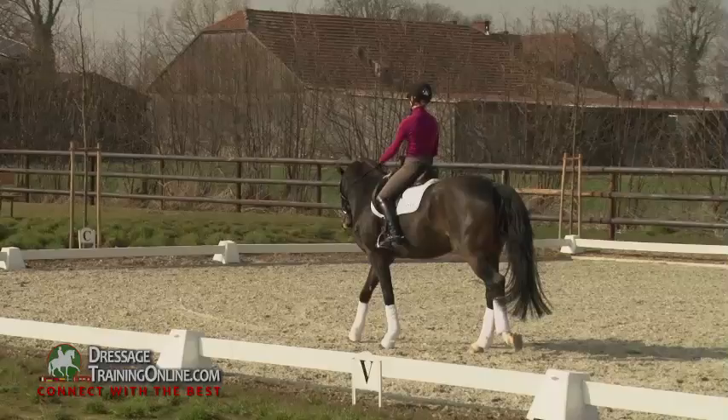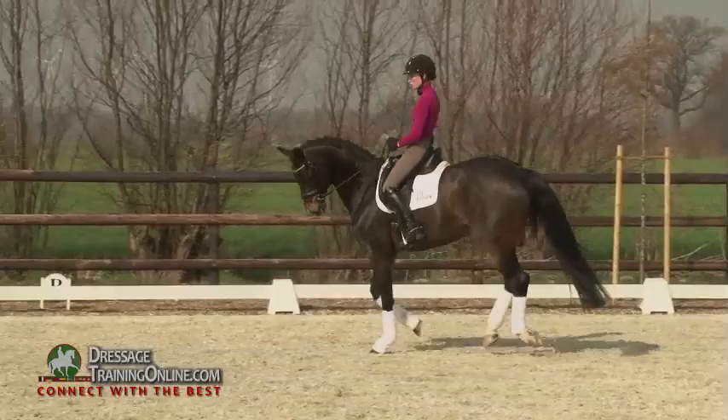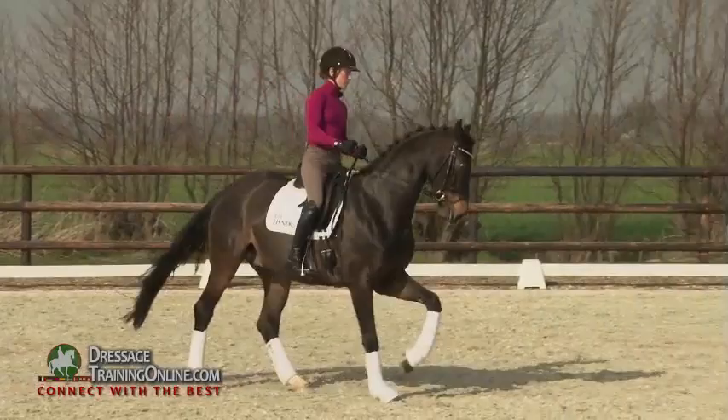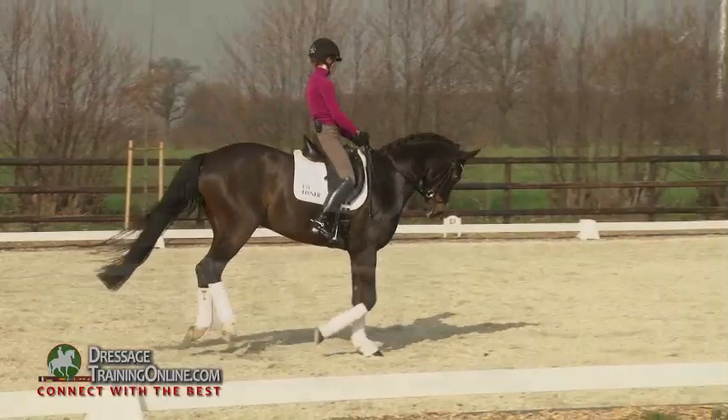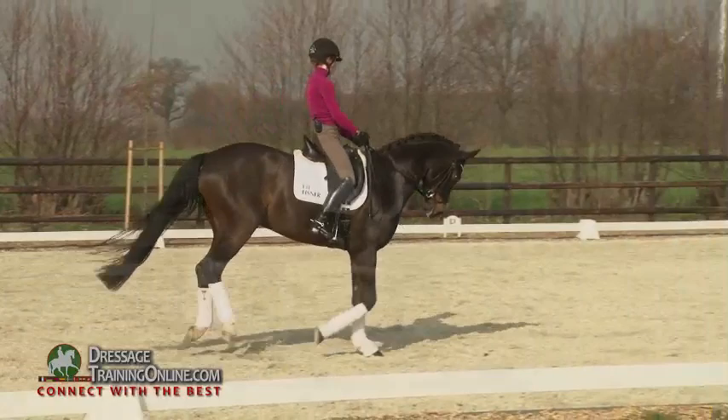Then I try to put this together, still riding forward with my inside leg, keeping him in, keeping him on the hind legs, keeping this activity. And really jumping from behind with collected canter strides, but the same feeling as I have in the normal collected canter.